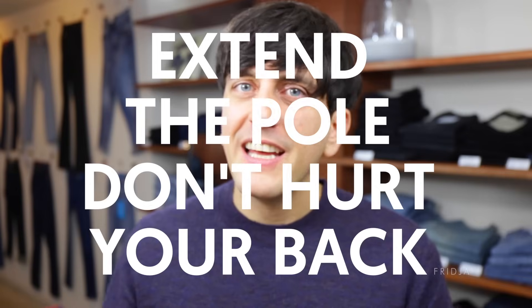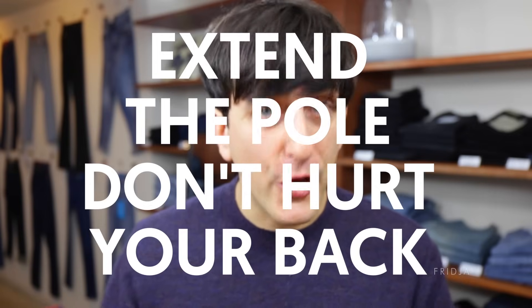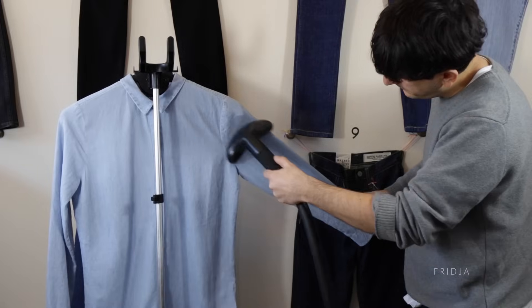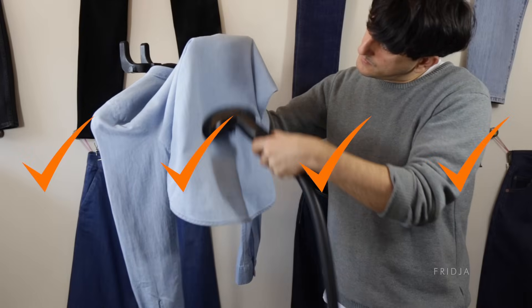Tip number 3: Extend the pole and don't hurt your back. It's advisable to make your steamer as tall as possible, so always fully extend the pole. Be mindful that there's hot steam coming from the base of the steamer to the steamer head, so always make sure that the hose is as straight as possible.